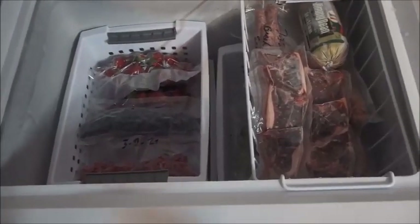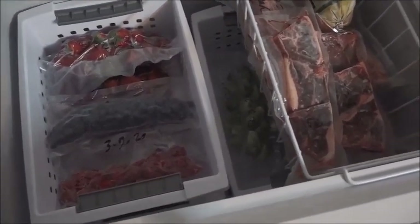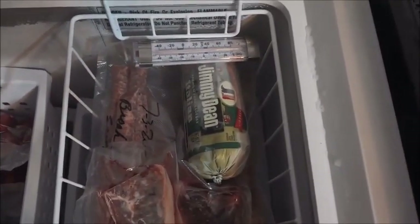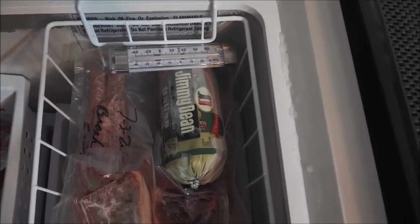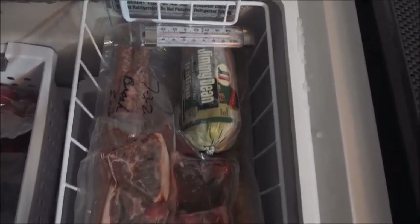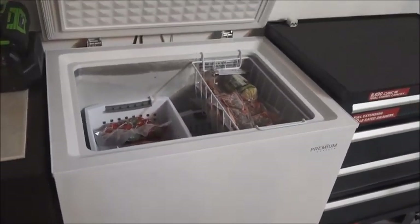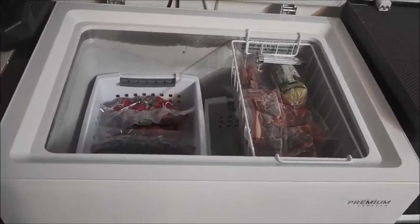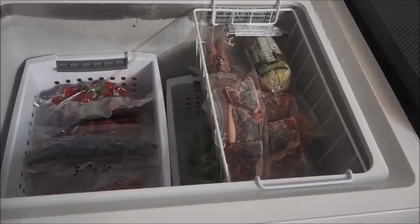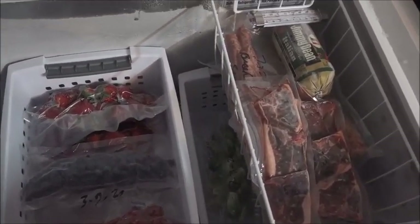Okay, we're back and you'll see that I've got plenty of room for more stuff. Keep in mind that you should have a freezer temperature — the recommended temperature for your freezer is zero degrees. So that's it. If you like this video, please like it and share it, and please subscribe to my channel. I hope you enjoyed this video — have a great day, we'll be back with more.